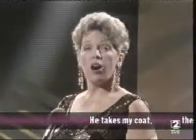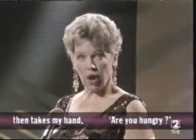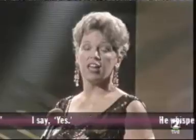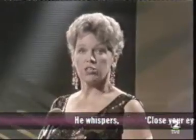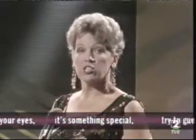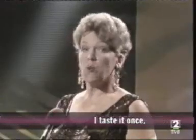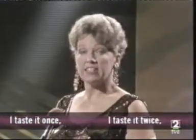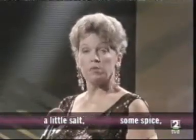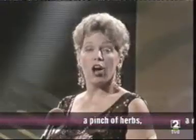He takes my coat, then takes my hand. Are you hungry? I say yes. He whispers, close your eyes. It's something special, try to guess. I taste it once, I taste it twice, a little salt, some spice, a pinch of herbs.